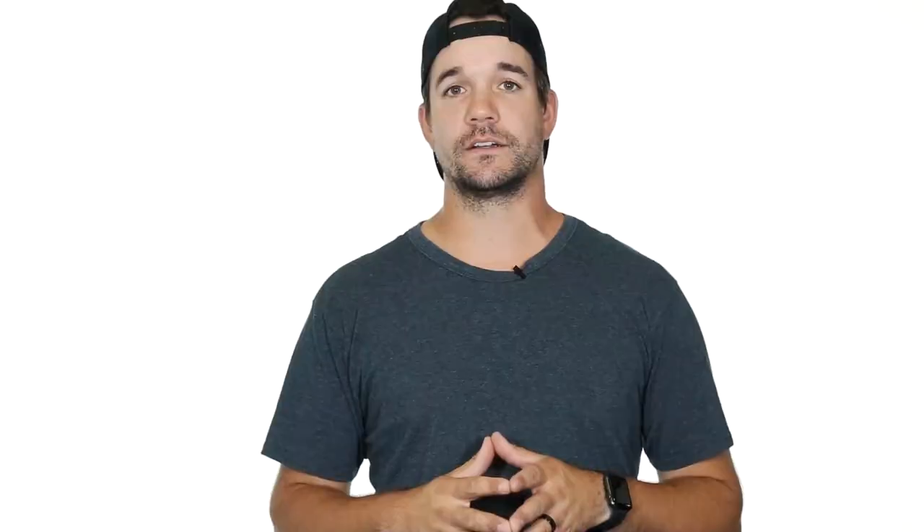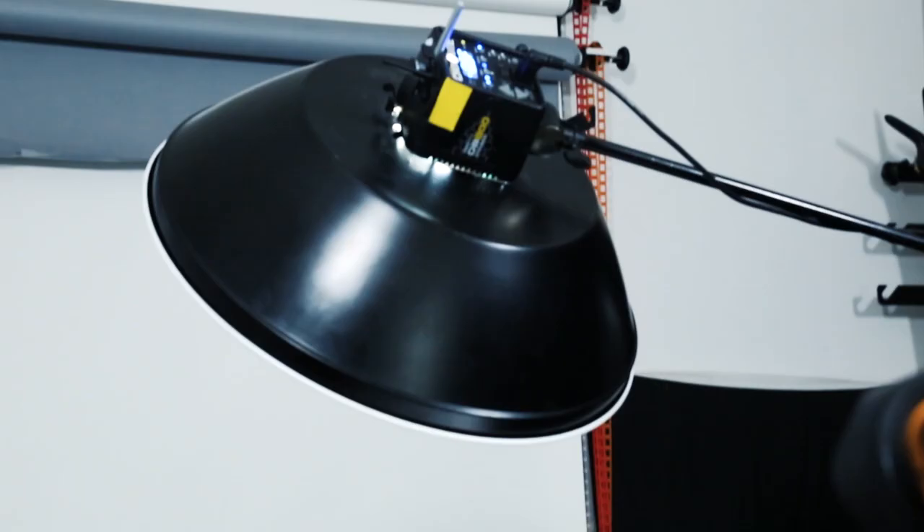The second set of grids we're using today are the 22 inch beauty dish grids which come in two options, 15 degrees and 30 degrees. Just like the grids on the 7 inch reflector, the smaller the number the tighter the beam spread. For these shots I wanted to demonstrate how a grid can affect the background in a standard beauty light setup. With my light about 5 feet from a white background and no grid inside my beauty dish, my spread of light was 130 degrees which turned my background to a shade of light grey.